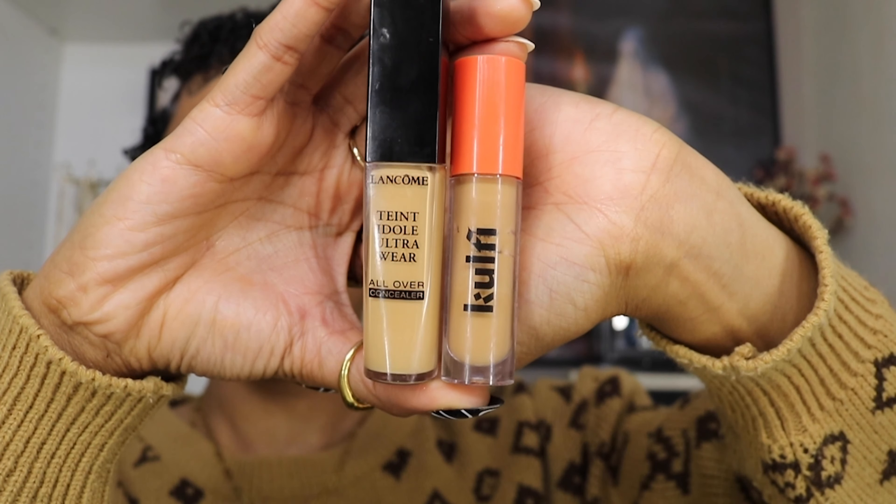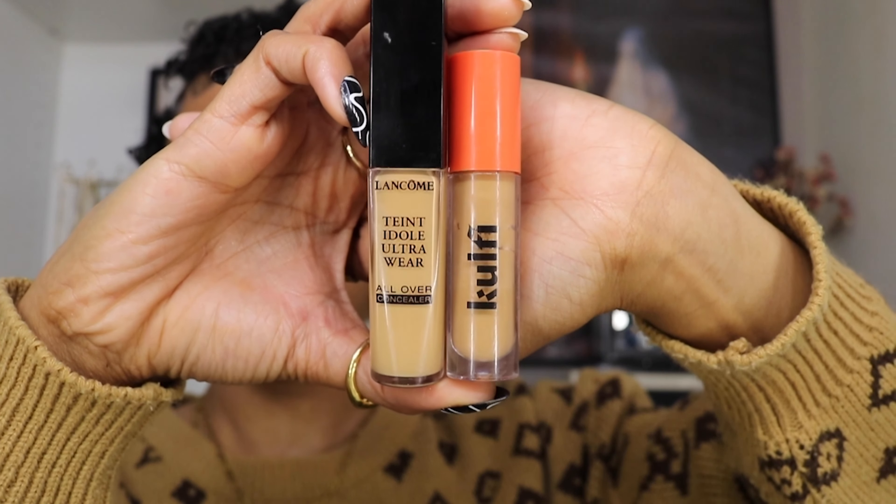Next I'm going in with two concealers. The first one is the Koffi concealer in the color Koya Kisses, and I'm going to use that under my eyes, on my forehead, on my chin, and a little bit on my lip. The second concealer I'm going in with is the Teint Idôle Ultra Wear Concealer by Lancôme in color 410.